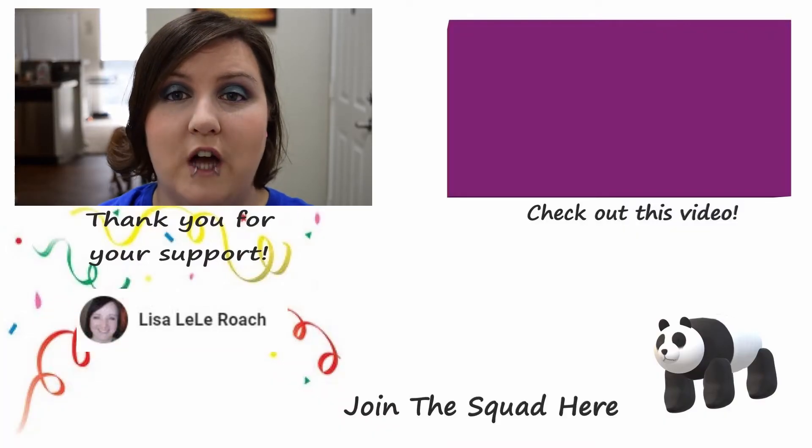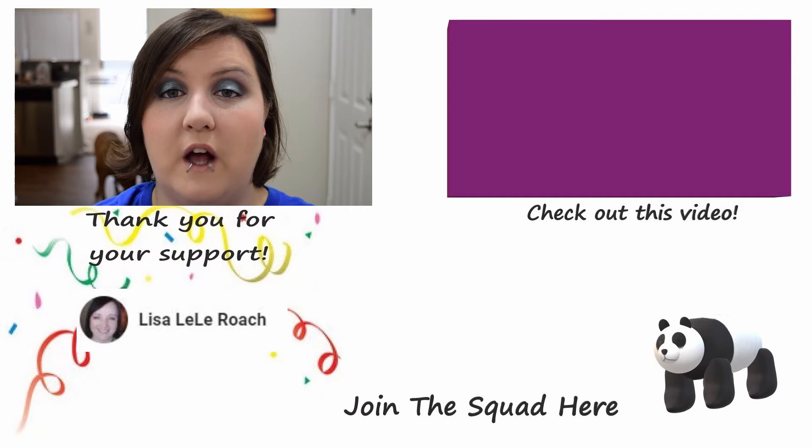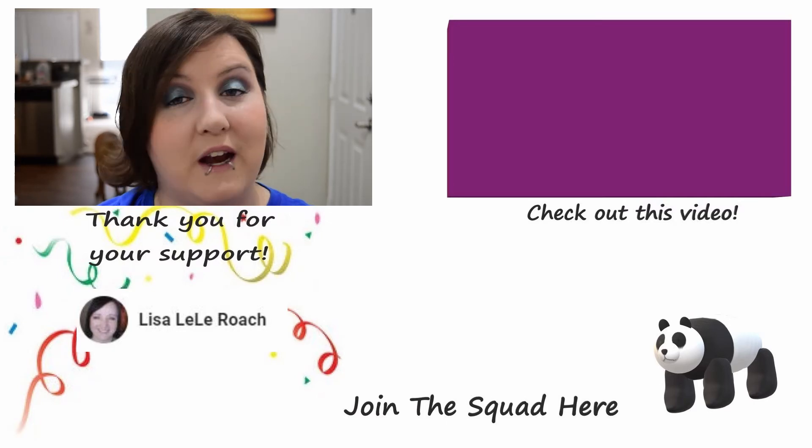Check out down below for the subscriber shout out. If you want to be entered for the next subscriber shout out, just click subscribe down below. Thank you so much for watching. Remember I love every single one of you — I hope you have a great day and I'll see you in my next video.